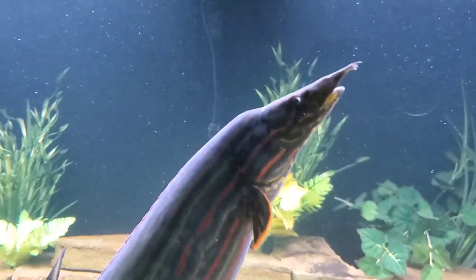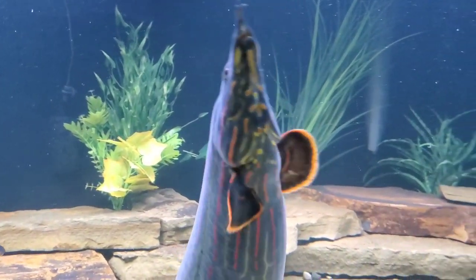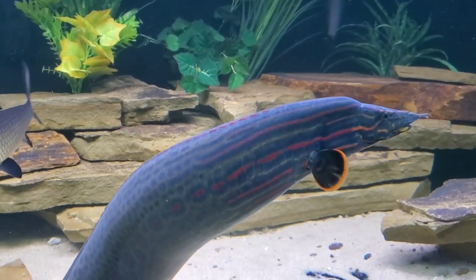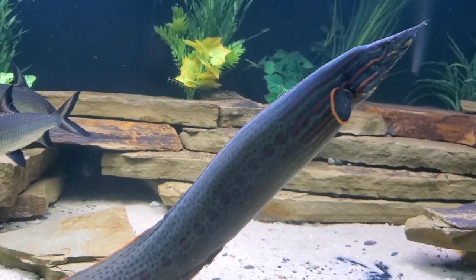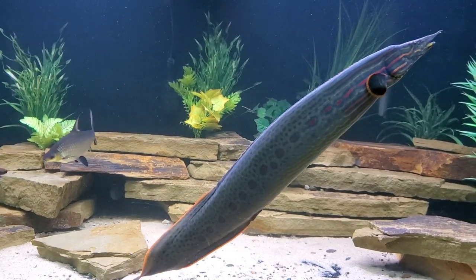As with any fish and tank size requirements, bigger is usually better if you can do it. But you might say, hey, I just bought a fire eel last week and it's only 4 inches — I don't need the huge tank for that, right? So let's talk about the tank sizes you can use to graduate it up throughout its life.